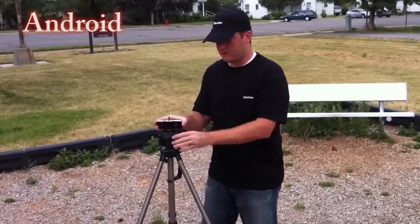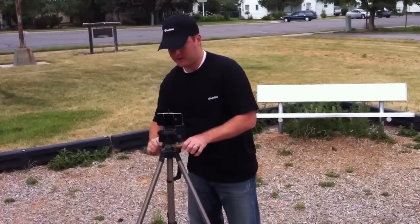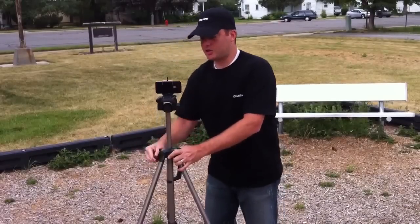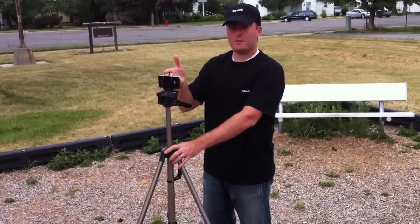And there you go. Now I have a tripod that I can use. It is so neat. You're not able to move this tripod.